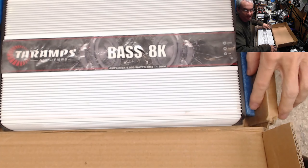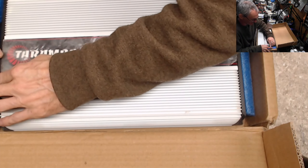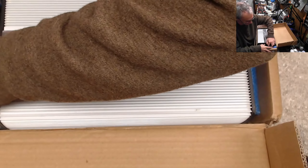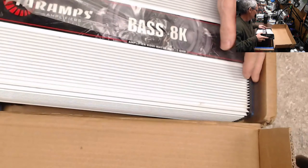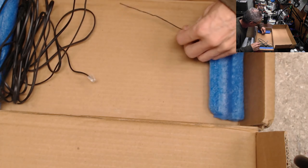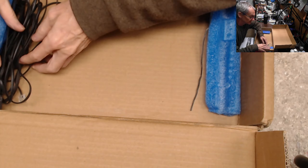I like it when customers do their best to pack their amps — I highly appreciate customers that do that, because these amps, if they're not packaged properly, you're going to destroy these plastic ends. I do carry plastic ends for replacements. Oh look, he even gave me some extra stuff here — cables and a clip light, nice.